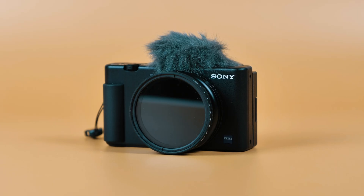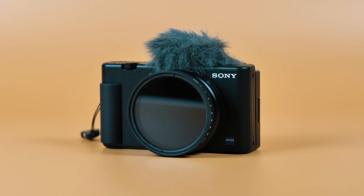Welcome to the channel. I'm Mark Brown from Editor's Keys. My question for you today is: do you own the ZV-1 or are you thinking about buying it? Let me know in the comments section below.